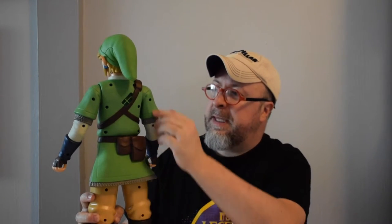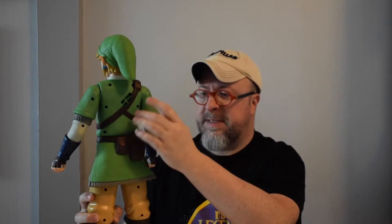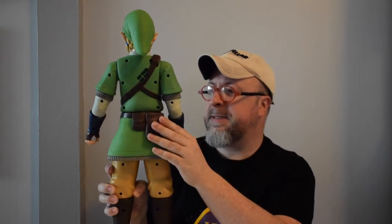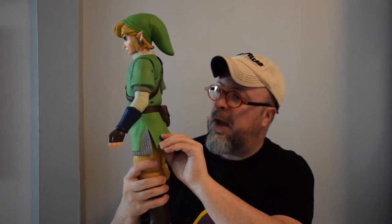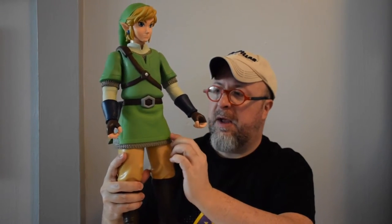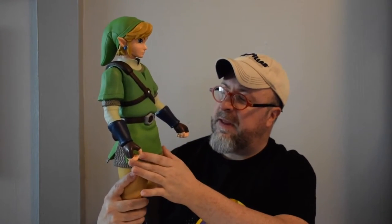I want to show you a couple of things the figure does. Looking at the back, you can see the waist pack here. The arms are the exact same color as the jacket and are hard plastic, while the bottom part of the jacket, the bags, and the belt are all done in a soft, almost vinyl material. There is a gray, almost chain mail-esque look to the bottom of the lengthy vest.